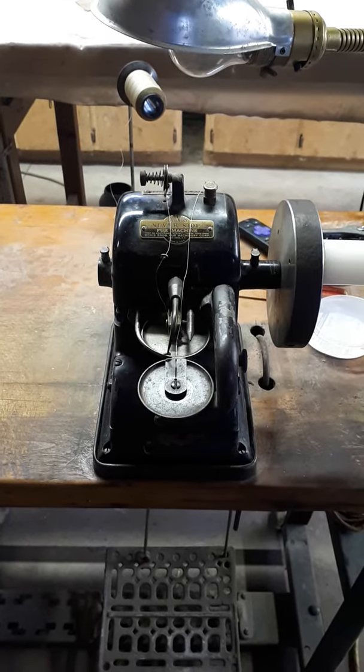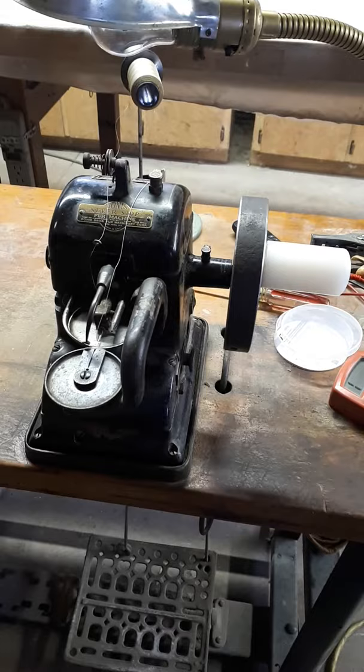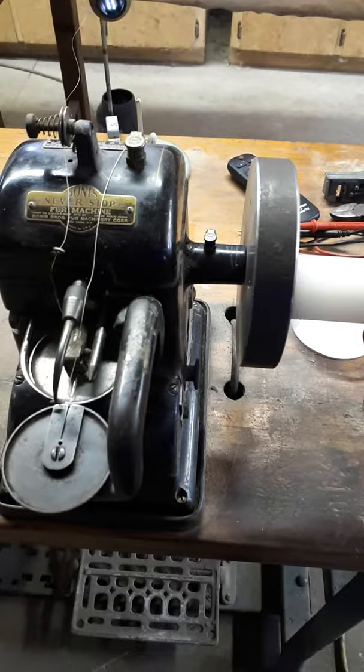Here's a fur sewing machine that we are trying out and seeing how it would work for our little projects. We decided that hand managing the stitches was the way to go — we saw that on one YouTube video. So my husband, being the amazing machinist that he is, created this hand crank for that machine.